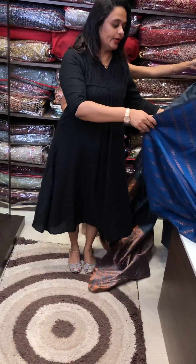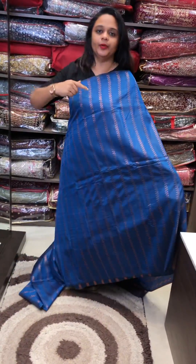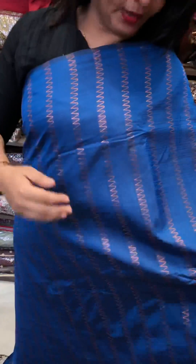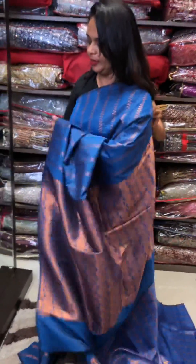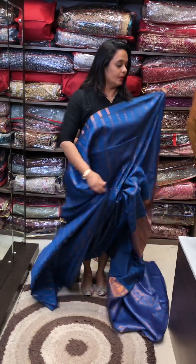This is a teal blue, a teal color. This is a rich pallow — the color is rich and full. This is a brocade blouse.